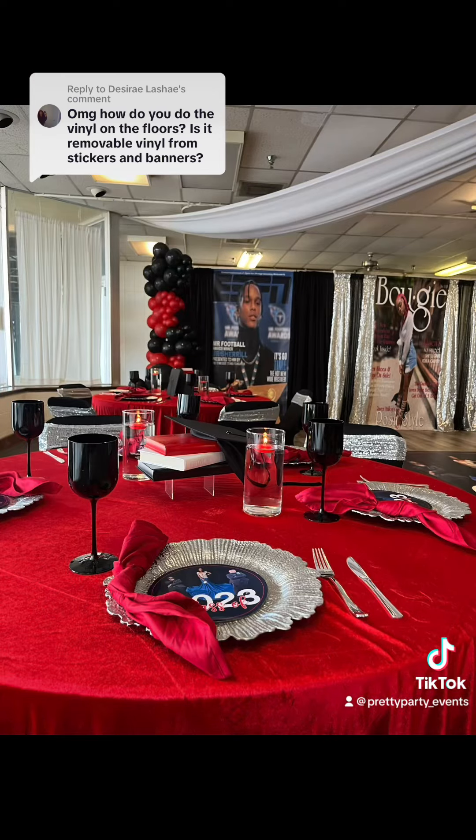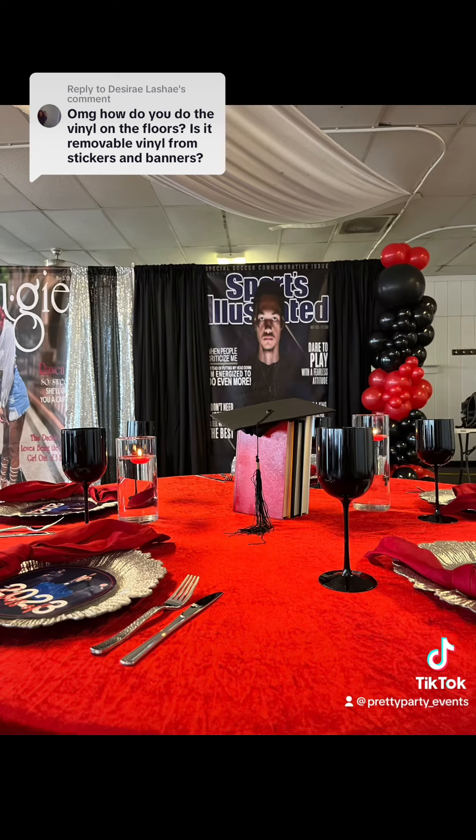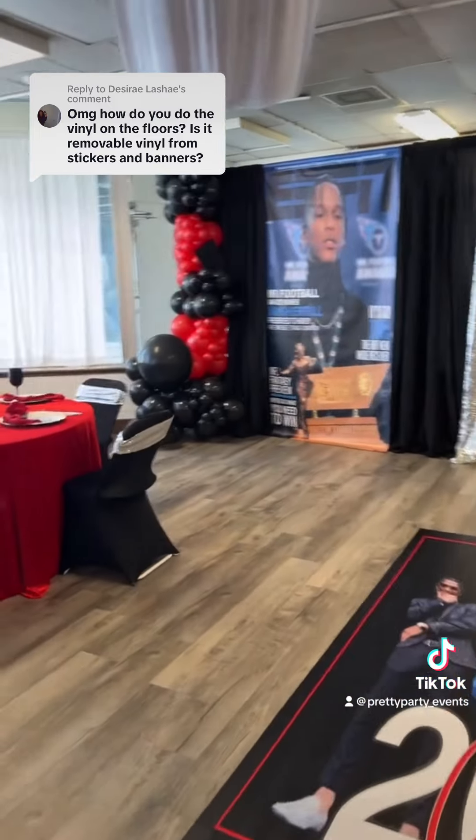Your girl got you. Anything can be done. Look at that floor wrap, y'all. Backdrops printed — y'all already know where.